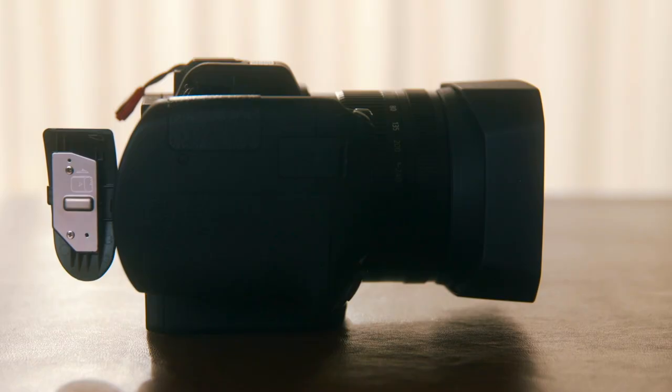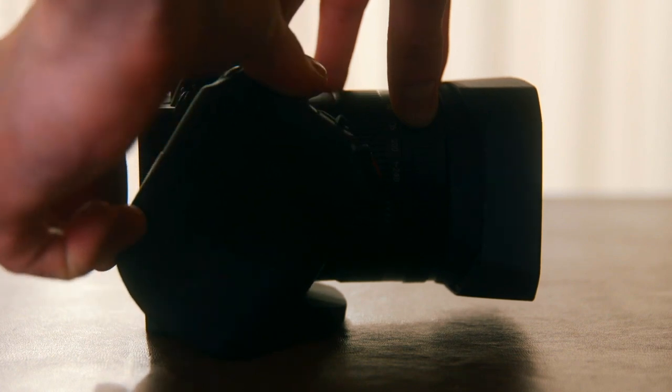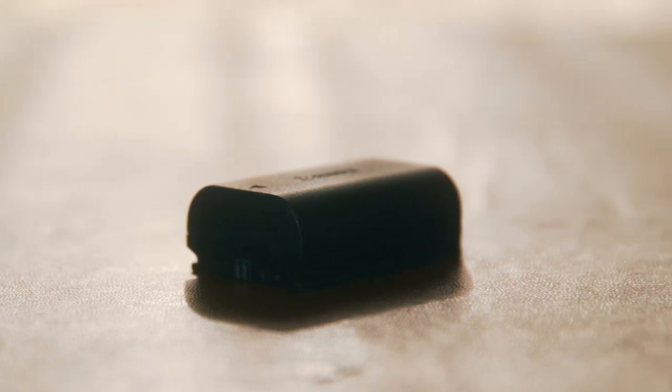The battery life is also pretty good, which is important for a travel camera because you don't want to be carrying around a whole bunch of batteries. Each battery lasts between an hour to an hour and a half, depending on if they're genuine Canon batteries, knock-off batteries, and how long you're recording for.